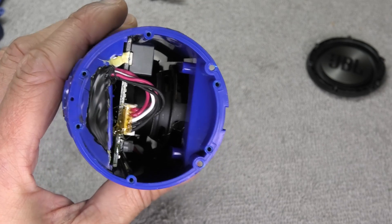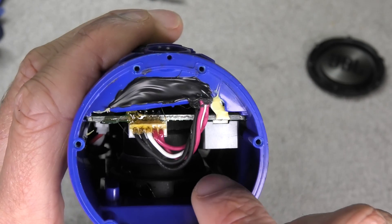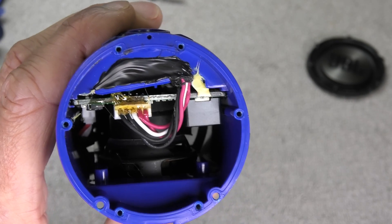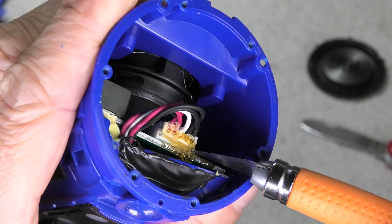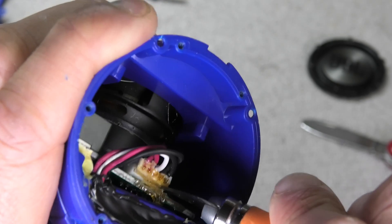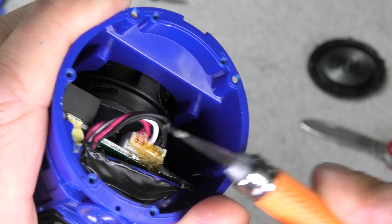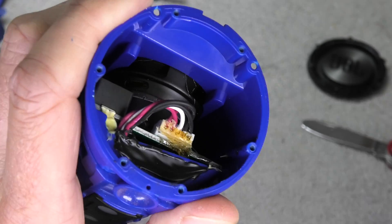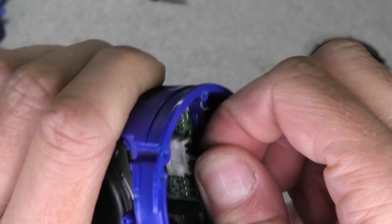Now we can see the connector for the battery. You see all these wires — that's where the connector for the battery is. In my case this connector is glued in position with this yellow glue. So I'm going to take a knife and cut that glue loose, cutting in between the port and the plug, and then I can relatively easily pull off the plug.